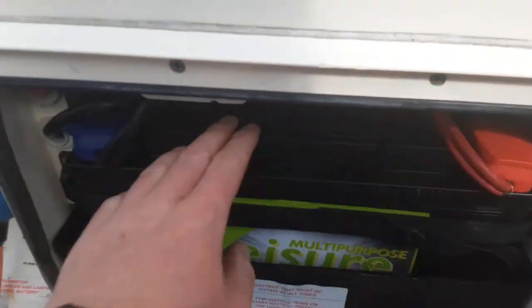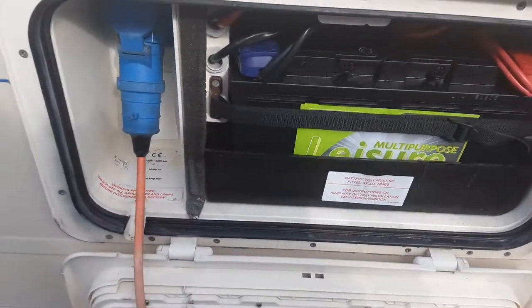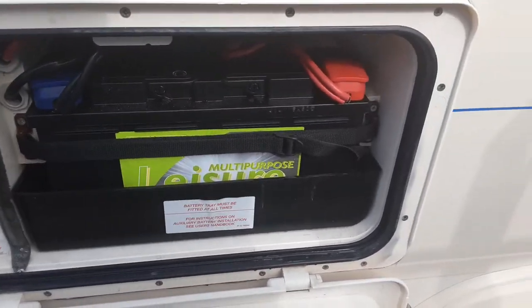Coming down the door side you've got your battery box, with quick-release terminals on top of the battery, your mains power lead coming into the caravan, and there's also a power switch inside the van for the motor mover itself.